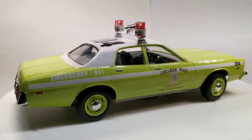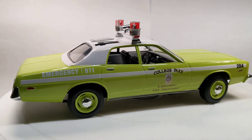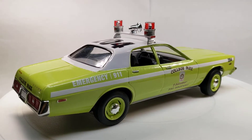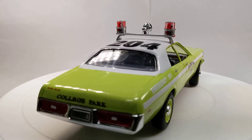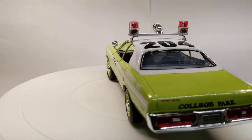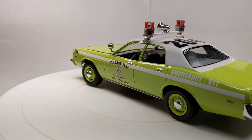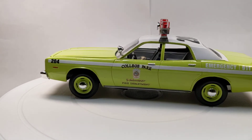The decals are just a mismatch of things I had stashed away. I know this says College Park — that's from the Trumpeter ALF kit. The '204' and the 'Emergency 911' are from the Monaco re-release. One thing I did do on this one is I did scratch-build the Mars light bar on it.